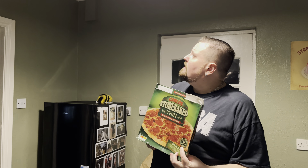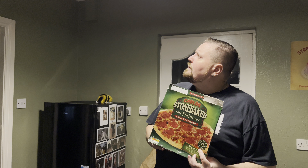Oh, it's still not done. I can smell it though — it smells good. It says on here 12 minutes, and it's been about 15 minutes, I suppose. A thin stone-baked pizza base topped with tomato sauce and mozzarella cheese, finished off with small and large pepperoni slices.